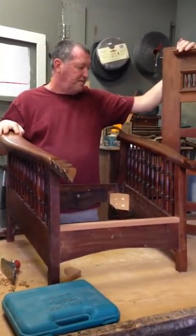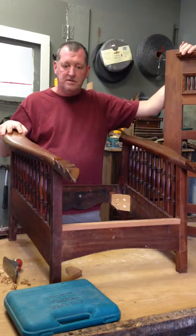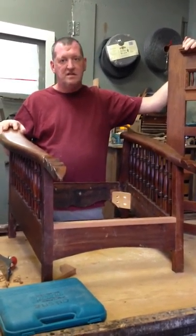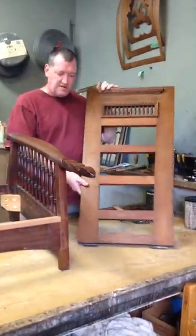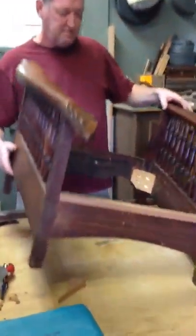I was going to have Manwen film me knocking this apart and re-gluing it, but there was a lot of gluing involved and I didn't want you to have to suffer through it. There's probably close to 100 dowels throughout this piece and a lot of modifications I had to make because it was falling apart and had a little bit of dry rot.